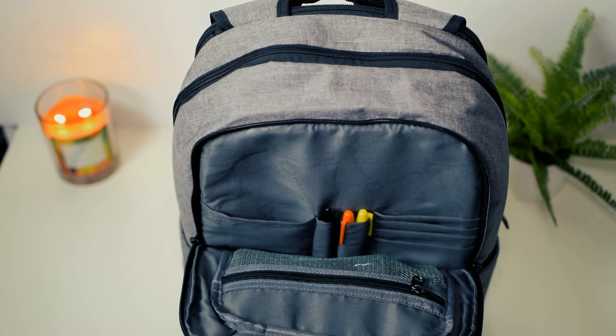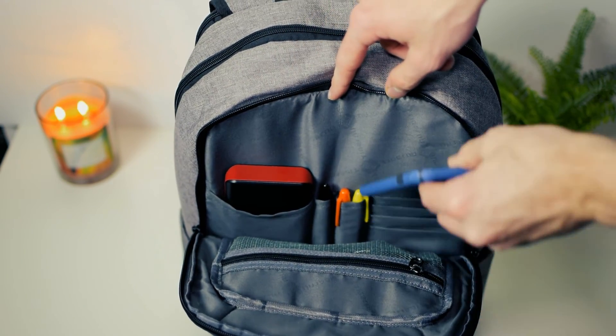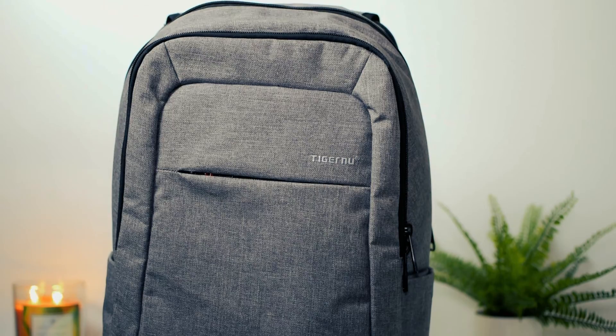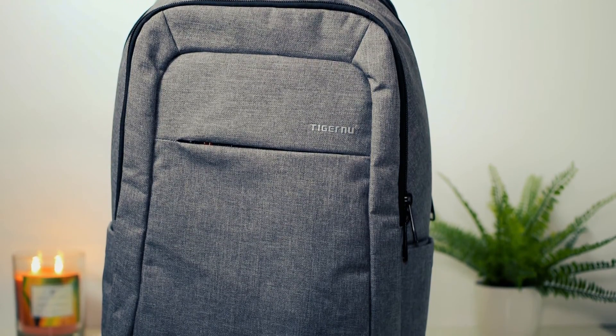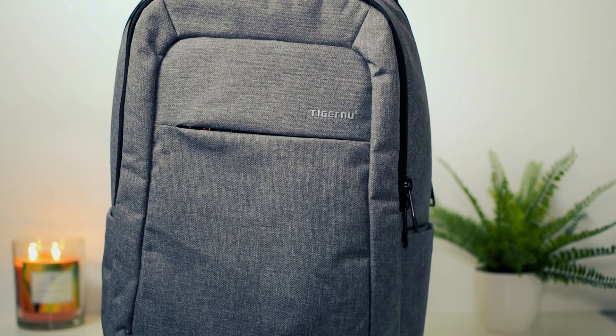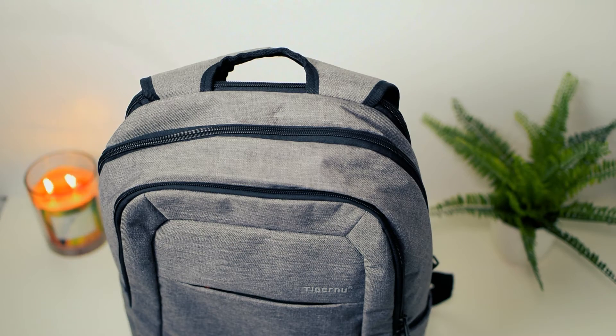There are four main sections of the bag, with many slots and zips for you to organize for multiple purposes. I have made a 'What's in my Tech Bag' episode with this bag in particular, which I will link on screen now if you would like to check it out. All in all, this bag would be great for school, travel, or even back and forth to work.